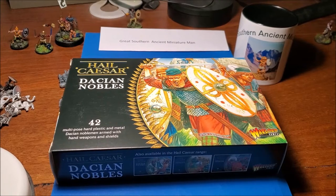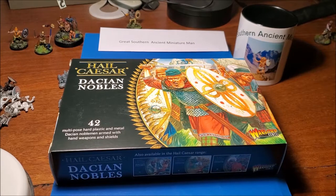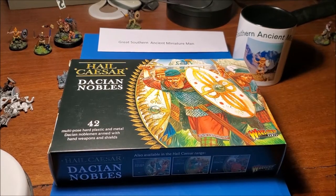Well hello, it's the Southern Ancient Miniature Man here and I've got another comparison - Dacian Wars. So we've got Hail Caesar Warlord Games versus Victrix, both of which make excellent Dacian kits.